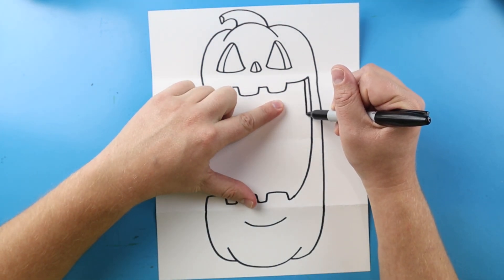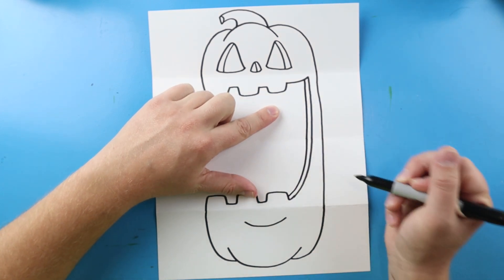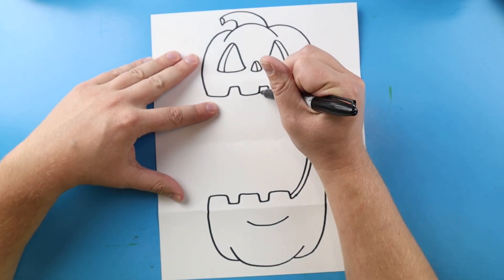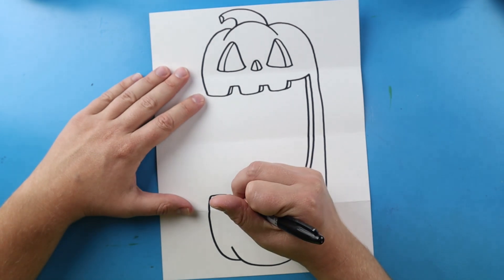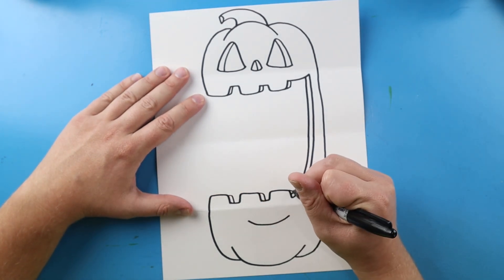Now starting here I'm going to draw this line down and bring it in. Then I'm going to make a little line that's going to go over and up, over and up, and then over and up to kind of give it a 3D look. Do the same thing here — I'm going to go over and down, over and down, and kind of over and down here.